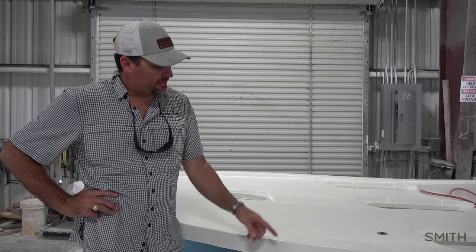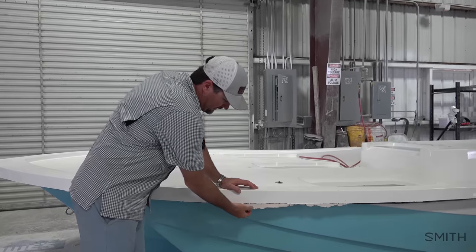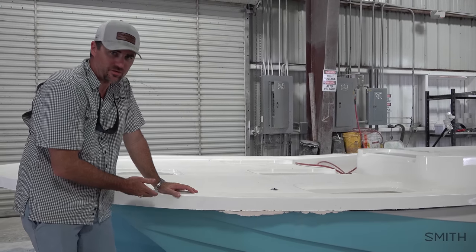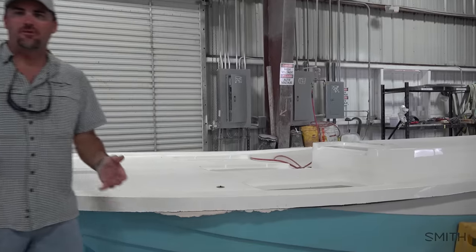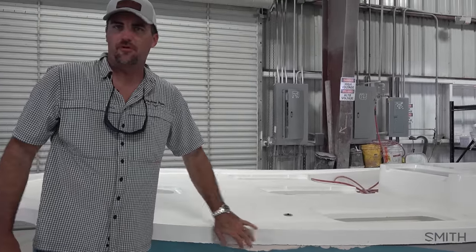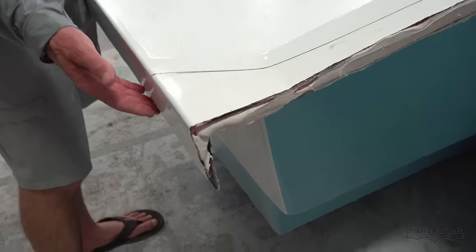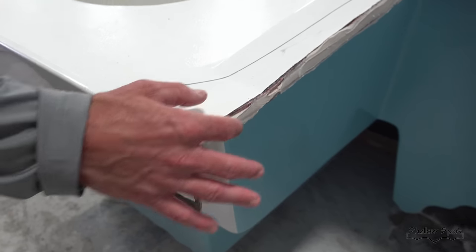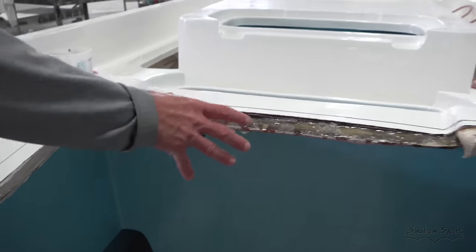The deck is installed on the 25 X3 hull. Once the putty has fully cured, we pop a line on the side and come in with a saw to cut the edge and trim it so there's a nice clean edge for the rub rail, which then through-bolts to the rail. You want to have some extra space to get that solid bond and solid construction. That's where the motor will go, on the jack plate here on the transom.